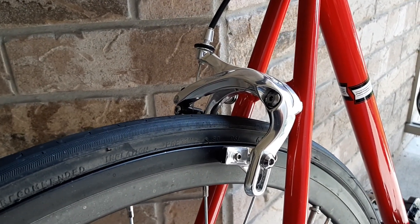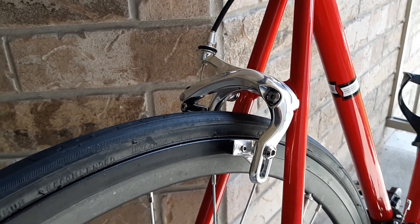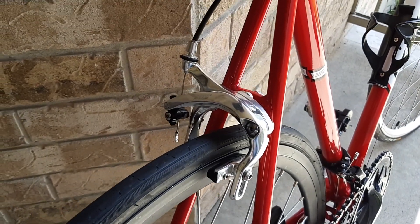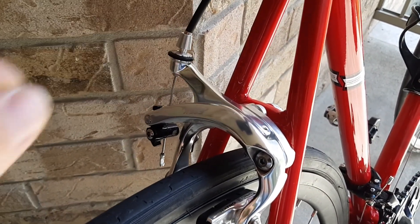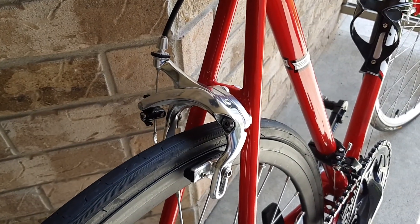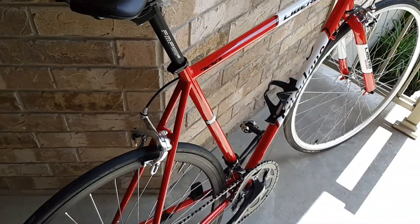These ones are actually a hair heavier than the previous brakes, so I'm a little disappointed. But the fact that they brake so much better kind of makes up for it. The adjuster is nicer — it's got this rubber adjuster. So far, really good for 50 bucks, a really good upgrade.